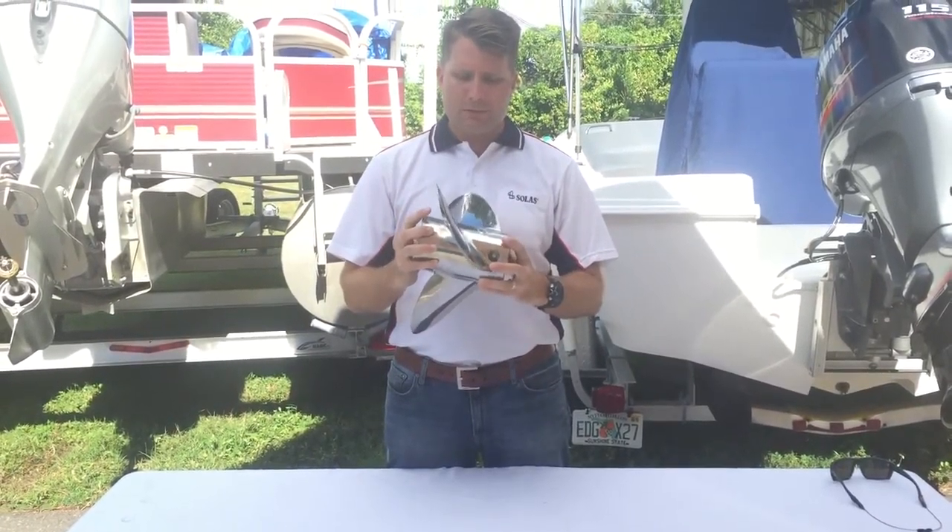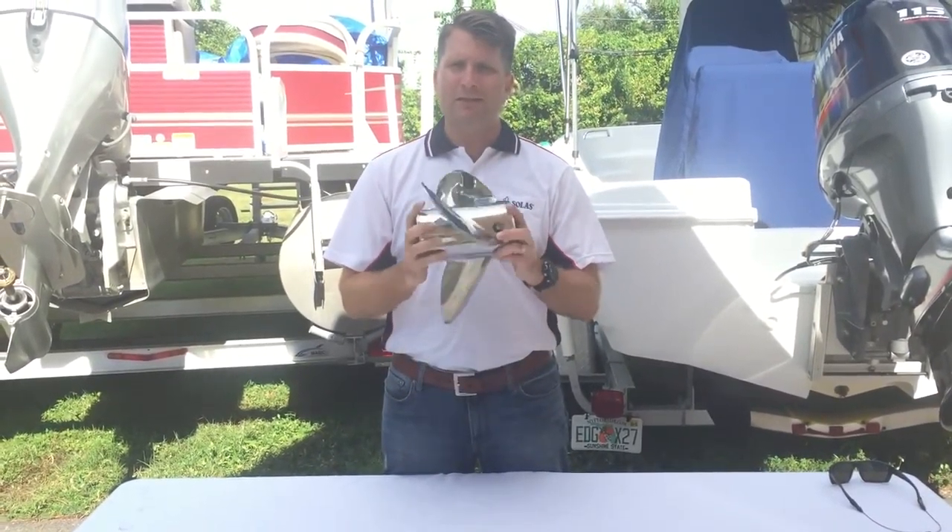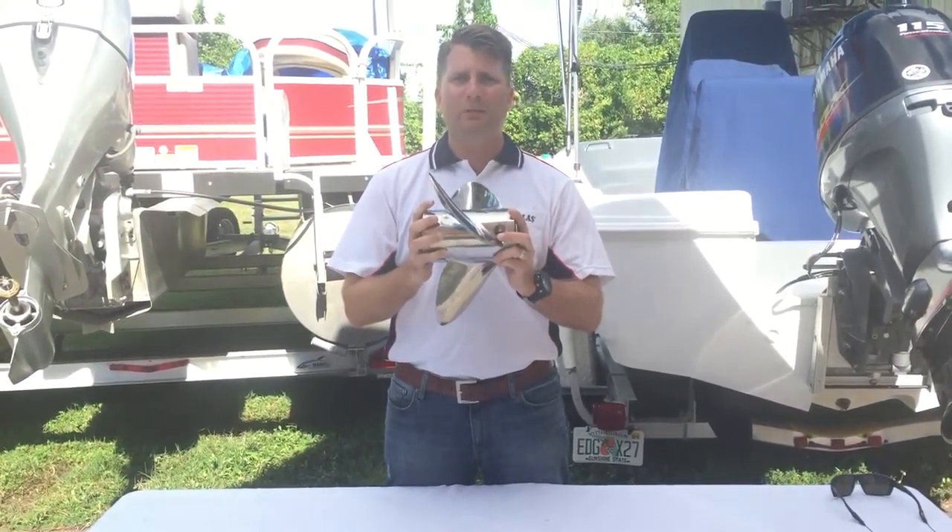All propellers are marked. This one has 21 on it, which tells me it's a 21-inch propeller. When this makes a full rotation, you're going to go 21 inches.